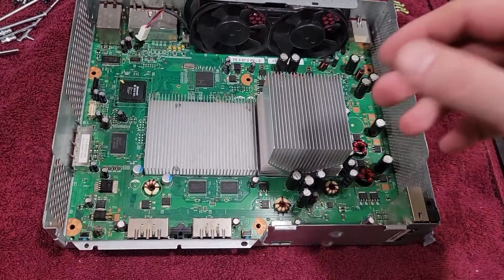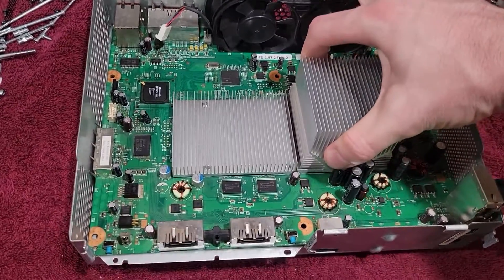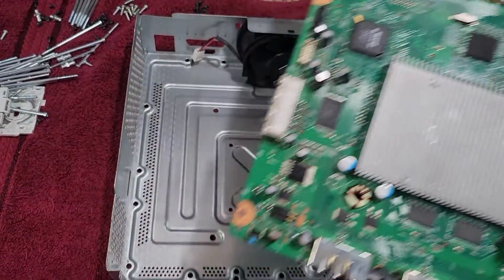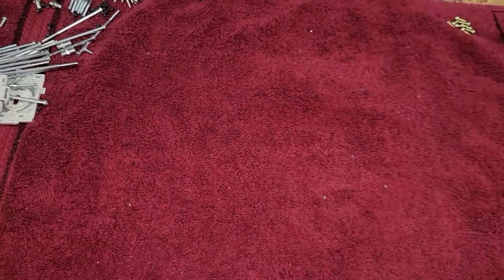We'll remove the motherboard — I can hold it by its heat sink — and we'll set it aside. Then we'll put this frame to the side for just a second.